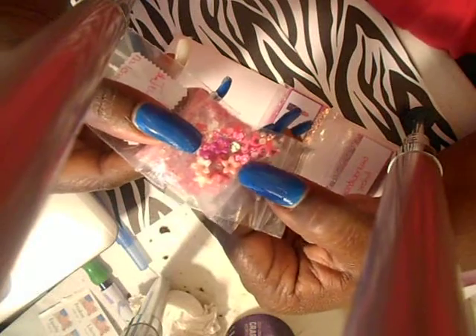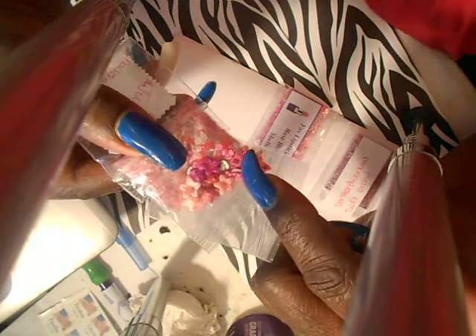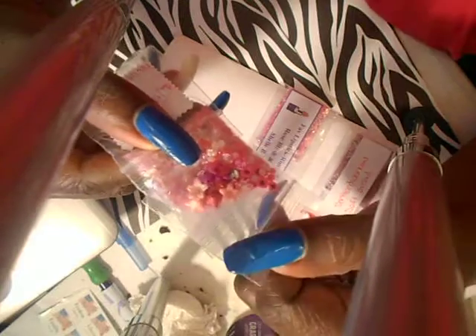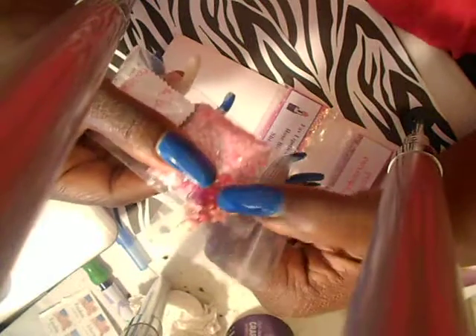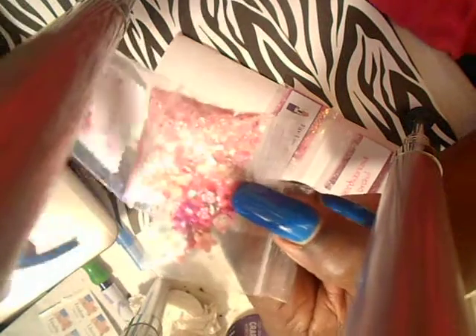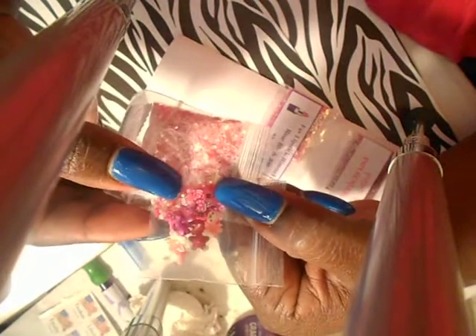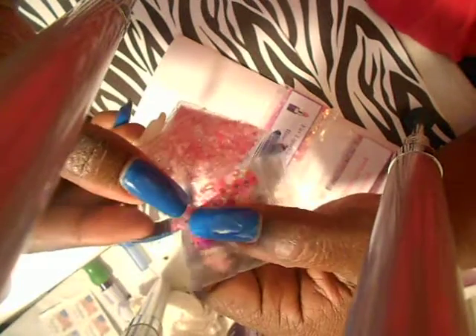She sent some 3D flowers, some Chanel female hearts, some Hello Kitty female hearts. I don't know what this one is — it's not Hello Kitty but it's something. And look — some AB rhinestones — oh, she sent some little cute female bows. I like this, thank you.